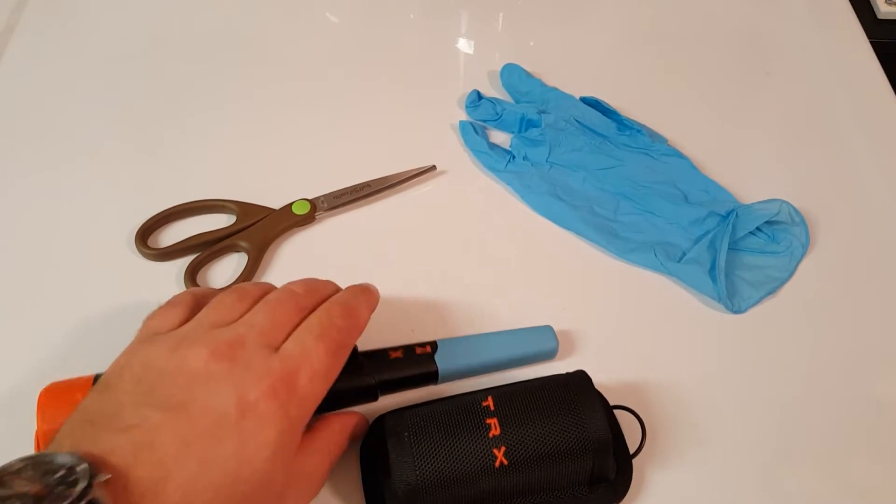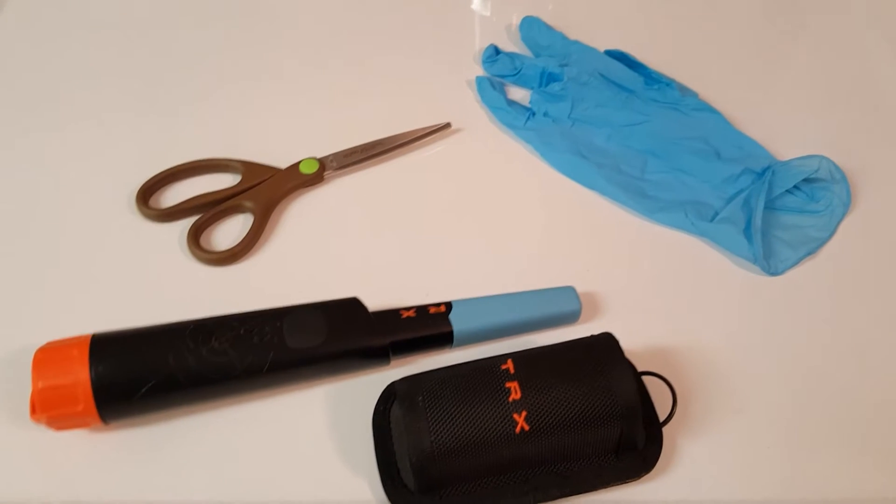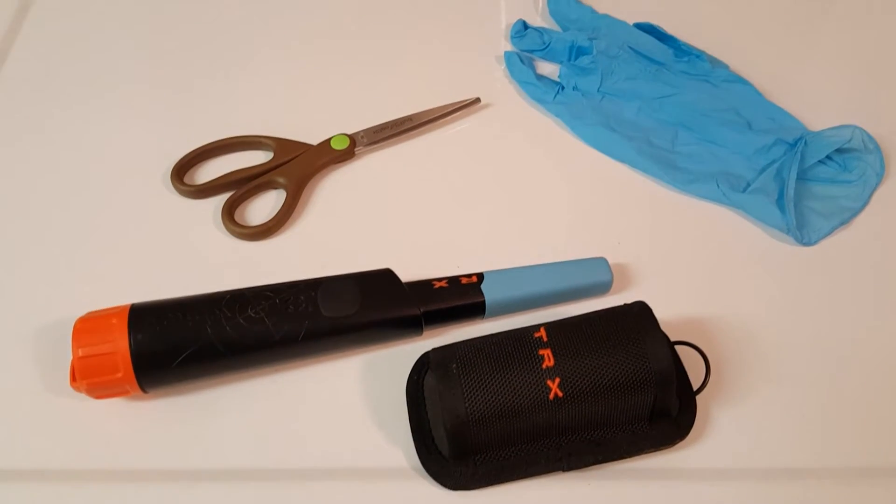Pretty cheap solution. I wish I had orange gloves to match the TRX.